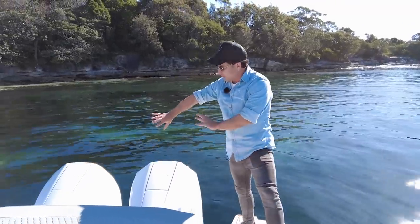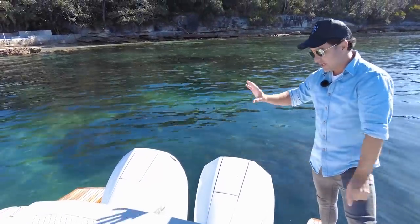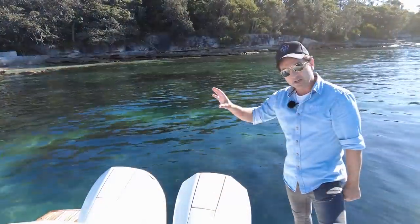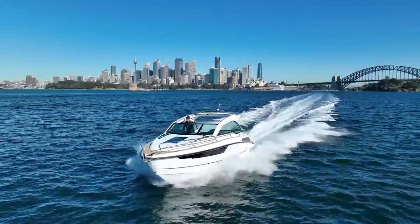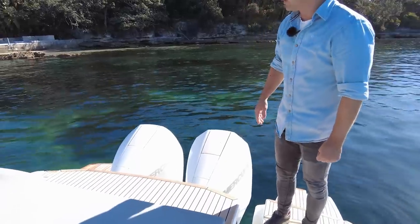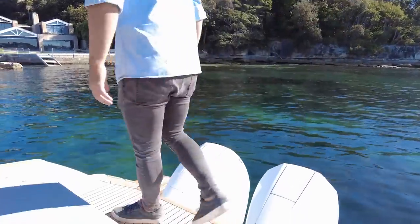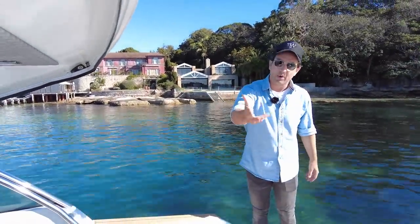We've got the twin 225 horsepower Mercs — great motors for this hull. You can go up to twin 300, but after spending three hours driving this boat, unless you're going for ridiculous unnecessary speeds, just get these motors because the fuel flow is really good. Cruising around at 50 litres an hour, speed return 25–27 knots — totally doable and logical for the type of person this boat is going to appeal to.